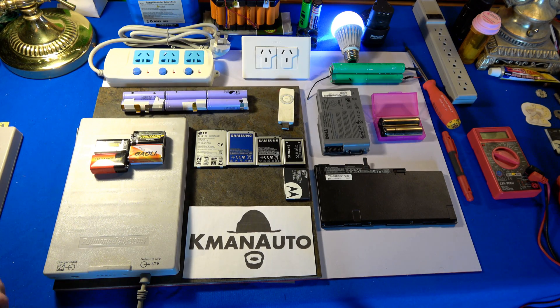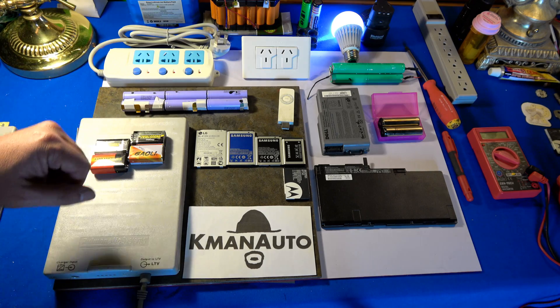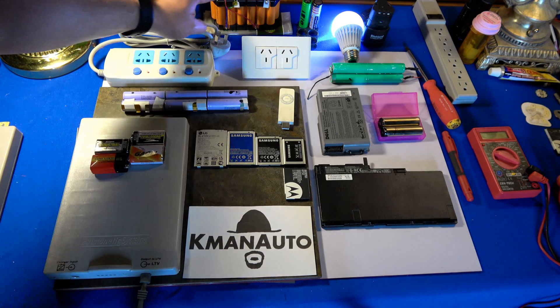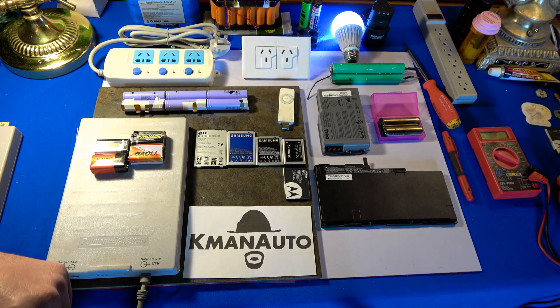We have an actual wall outlet that we'll be exploring and seeing the internal construction of. And of course, with all the talk of hoverboard fires, we have actual hoverboard batteries — one that's still shrink wrapped and one that's already open with 20 cells. We're going to take a look at the battery management board on that one.